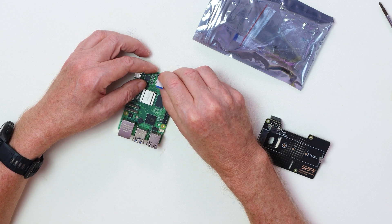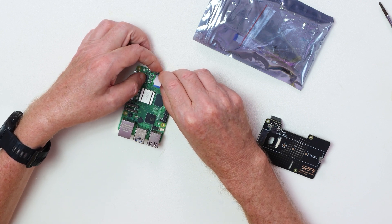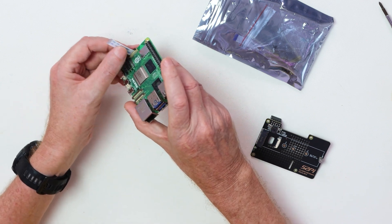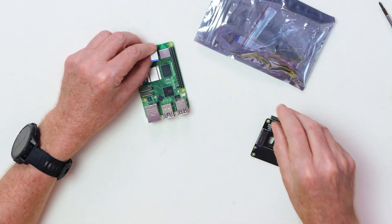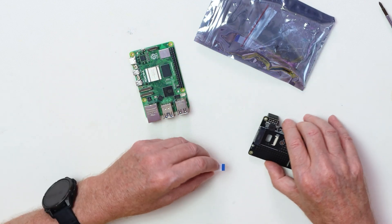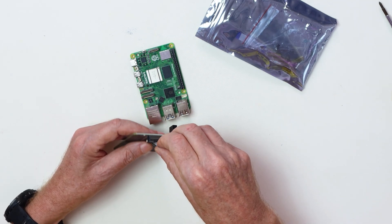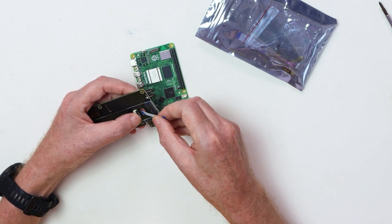This M.2 HAT is better than the official one from Raspberry Pi because this one will take a full-size 22 by 80 millimeter drive. The screw is in the packet that comes with all the accessories, and all the standoffs come in the packet as well. It's from a company called S2Pi. This slides in here — if it doesn't slide in easily, don't force it, because that means you have it in wrong.